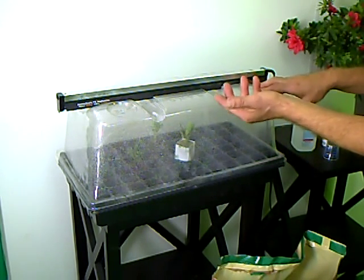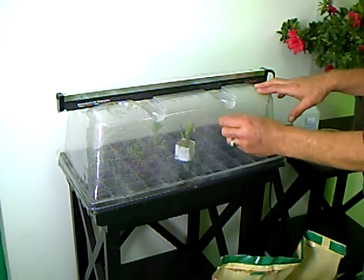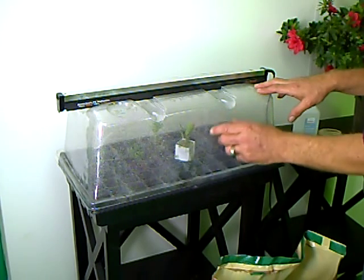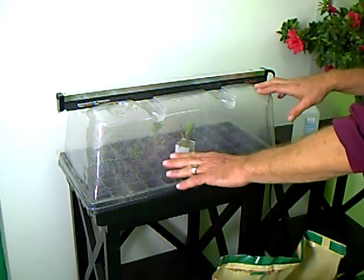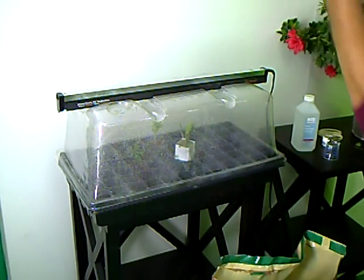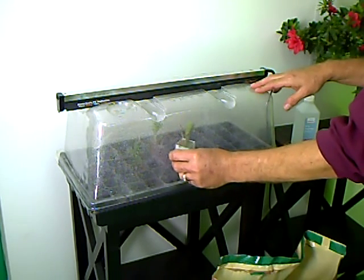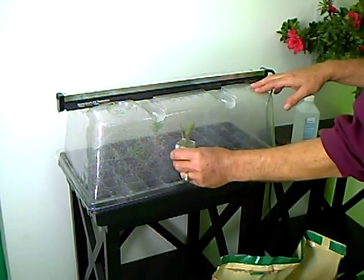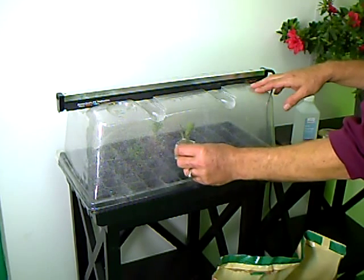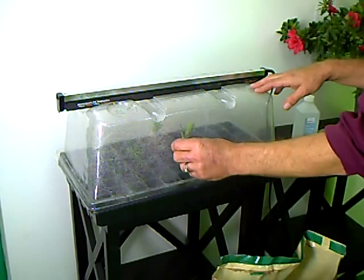Usually in about 10 to 14 days on average, roots should be starting to poke out the sides of the rapid rooter cube or the rockwool cube. The ones in loose coco are a little more difficult to tell. You can lift that insert up and look at the bottom to see if roots are coming out. You can also gently take the stem of that plant and give it a really light, gentle pull — if there are roots there, you'll feel the resistance, so you'll know that roots have started to grow.